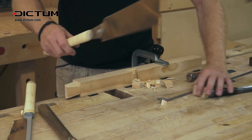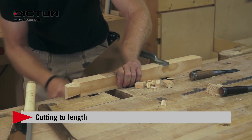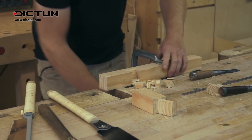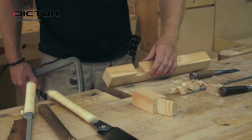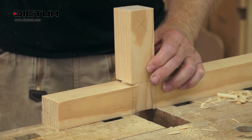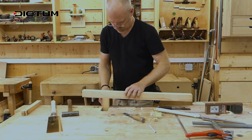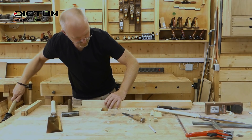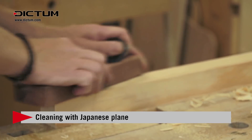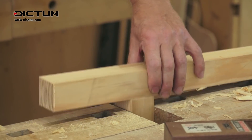Now cut the workpiece to size and assemble the joint. It fits. Use a Japanese plane to smooth down the joint. All done!